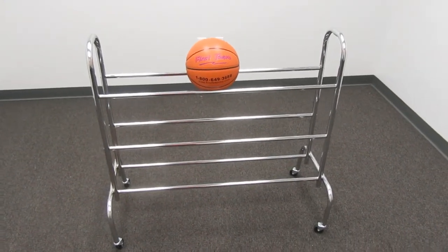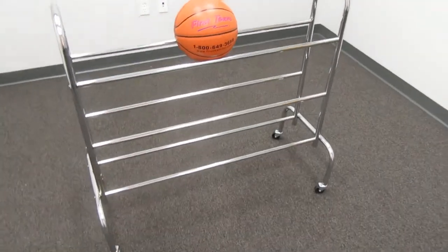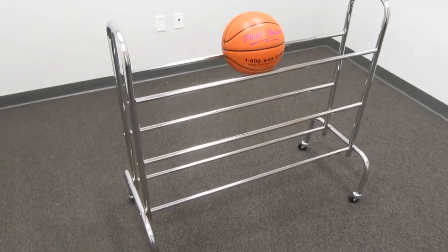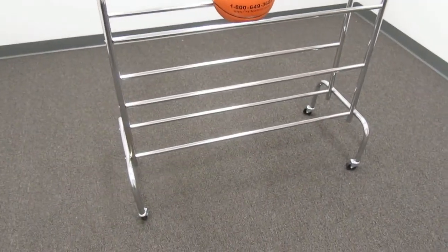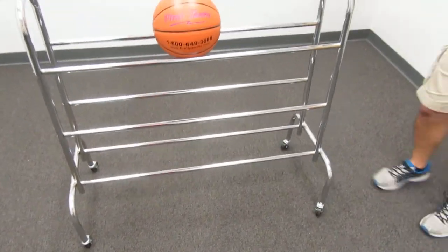It's got three tiers to hold balls on three levels and is made with chrome plated steel. It has four swivel casters that it's mounted on for easy rolling.